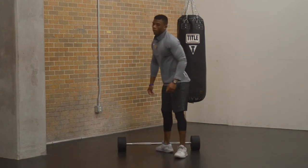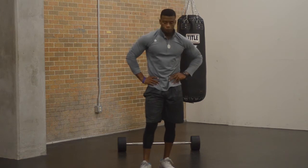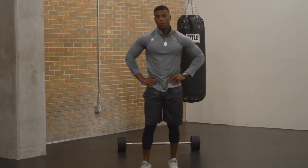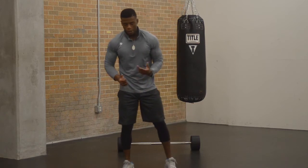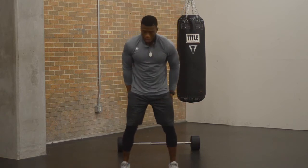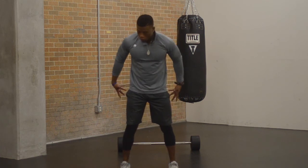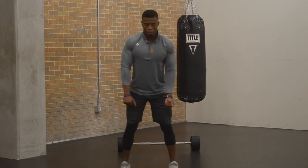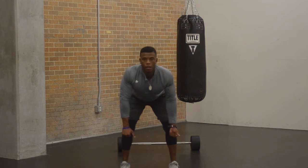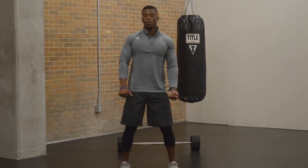With the deadlift — deadlift is another explosive exercise. With the deadlift, you really want to focus on form because if your form is not proper, you can have an injury as well. So with the proper deadlift, feet about shoulder-width apart, slight bend in the knee. What you want to do is act like you're sticking your butt out so that your back is straight. You're going to be here, then come up through the hips.